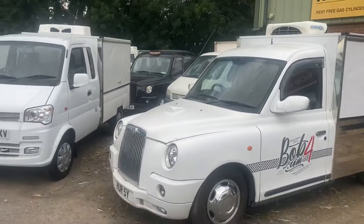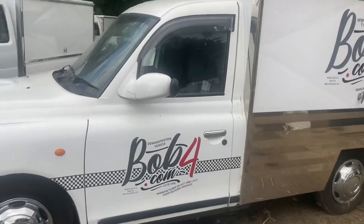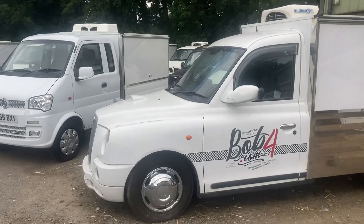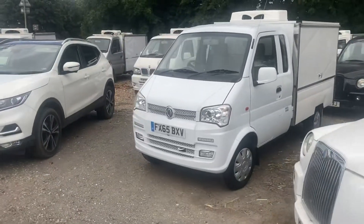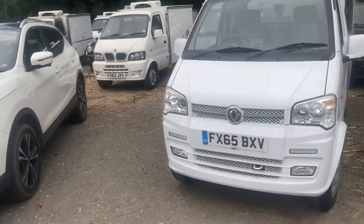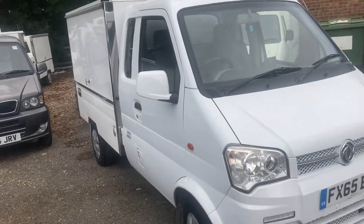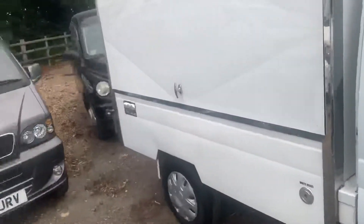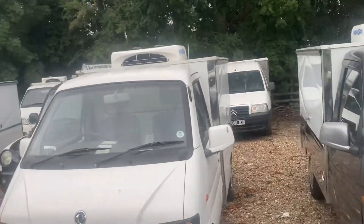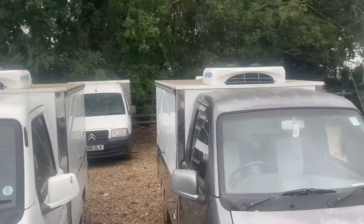That's one of our taxi ones — that's the one we just keep as a demo to show people. Unfortunately done about 300,000 miles, but it just shows what they are. This was that ZFS K that I was telling you about — it's only done 23,000 miles. It's got an engine and gearbox that's only done 34 miles. We've got a load of part exchanges here which we just get them on and clear them out.